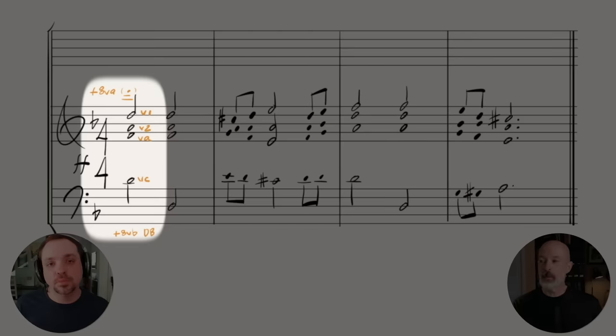Now we need to rethink the string voicing. One option is to use a violin one divisi and violin two divisi, combining on the D above middle C so that there are more players on that note to give it more body and volume.